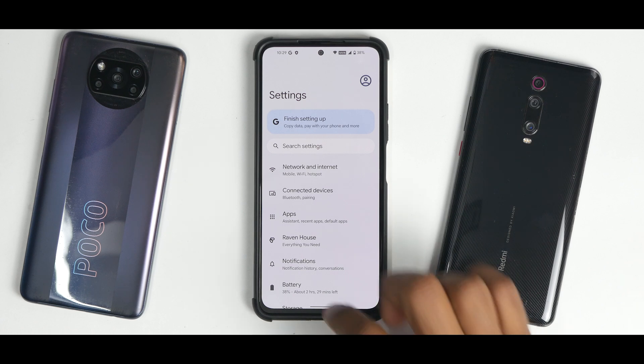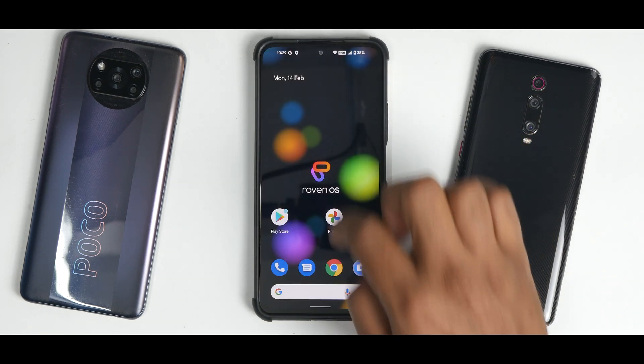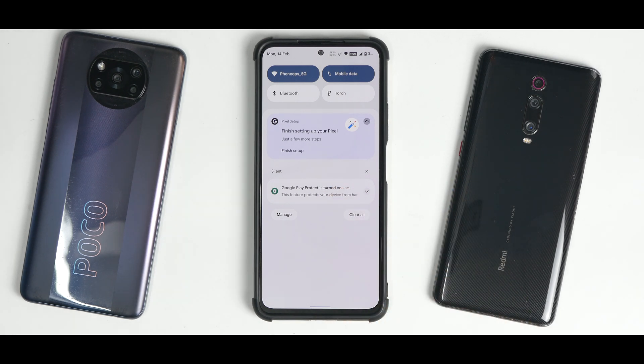All in all, Raven OS is interesting — a step in the right direction. It's really smooth, it flashes fine, and it boots just fine. Let me know in the comments what you think about this particular ROM. Until the next one, this is Kailash signing off at Phone Ops — keep smiling, take care, goodbye.